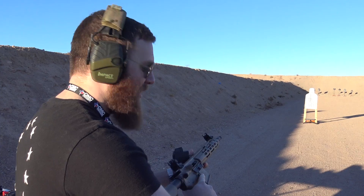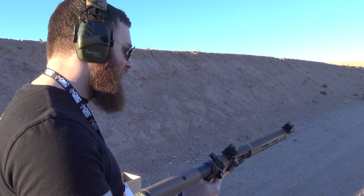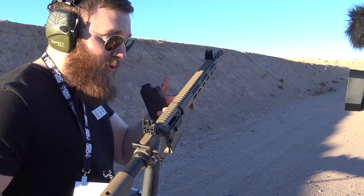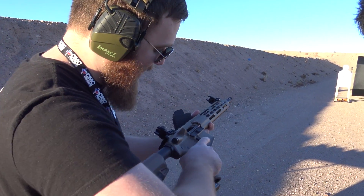That feels a lot like a regular AR. No recoil, super quiet. I like it. I need this in my life — I like it and I want it.